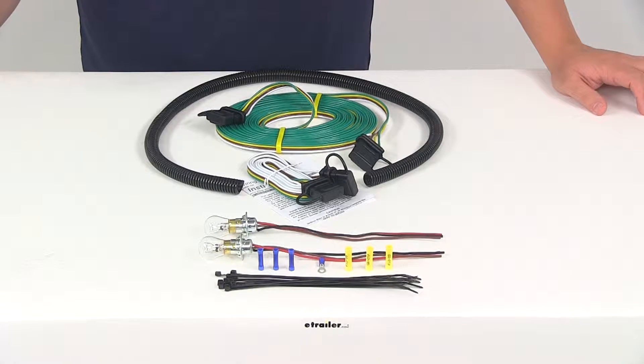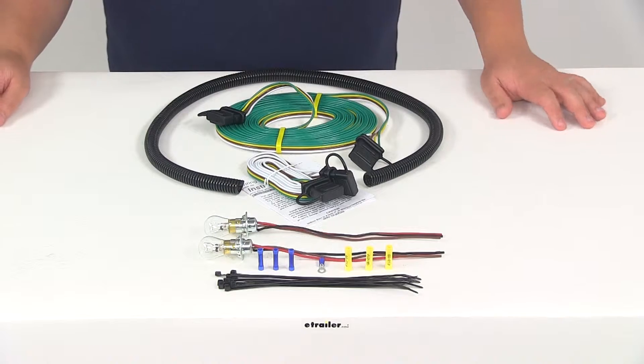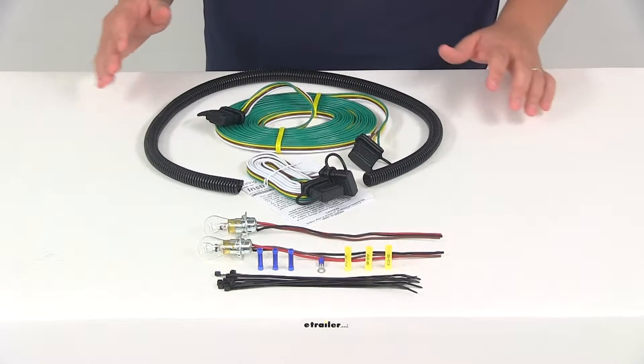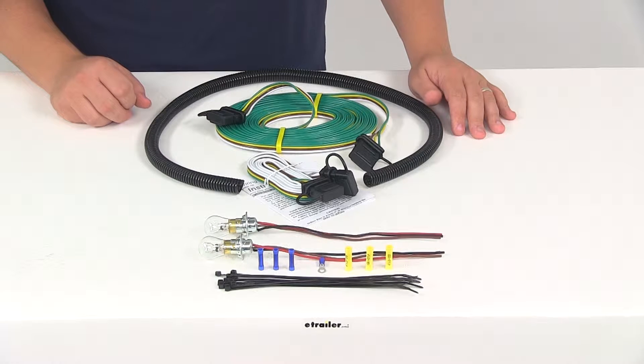Today we're going to be taking a look at part number RM-155. This is the Roadmaster tail light wiring kit with the included sockets and bulbs. This kit is going to let you use your towed vehicle's brake, running, and signal lights without tapping into the vehicle wiring.